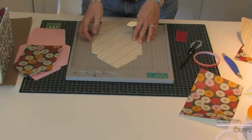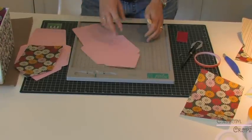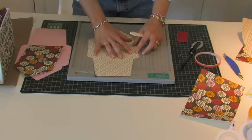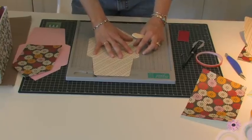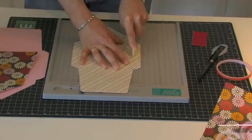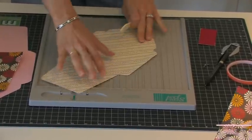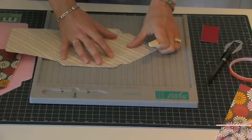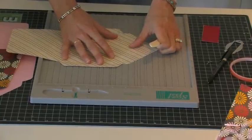I'm all set, I've got it all cut out and I'm ready to use my little score pal and make myself some crisp fold lines. I'm going to work my way all around the envelope.